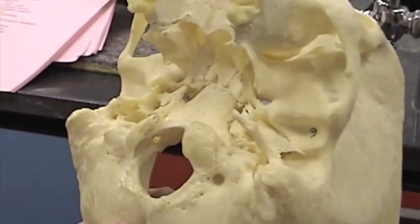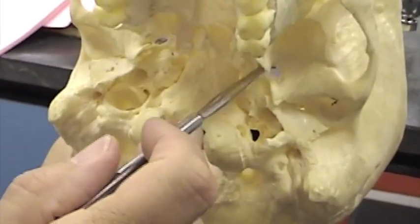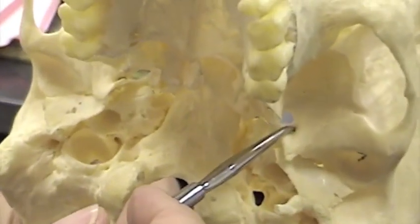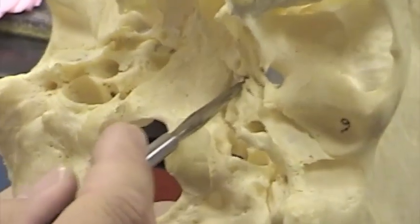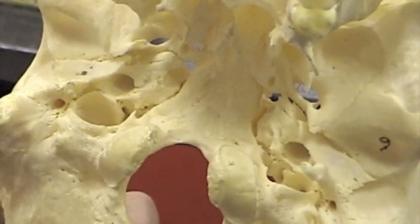Now I'm going to turn this over and we'll find those foramina here also. Here's foramen ovale, foramen spinosum, and foramen lacerum — lacerum, ovale, spinosum — kind of like a triangle on both sides.